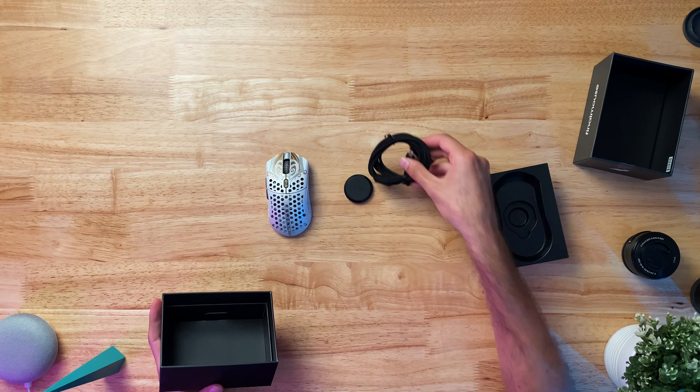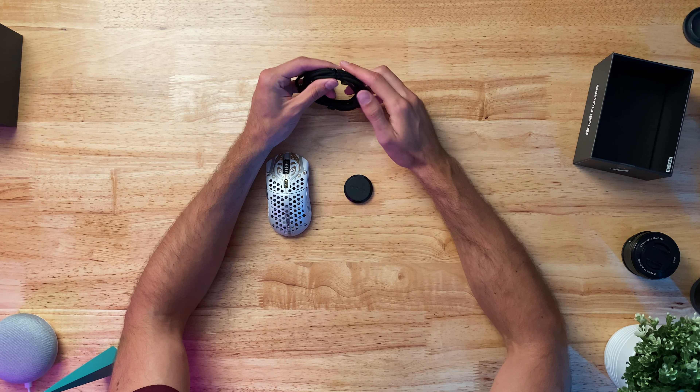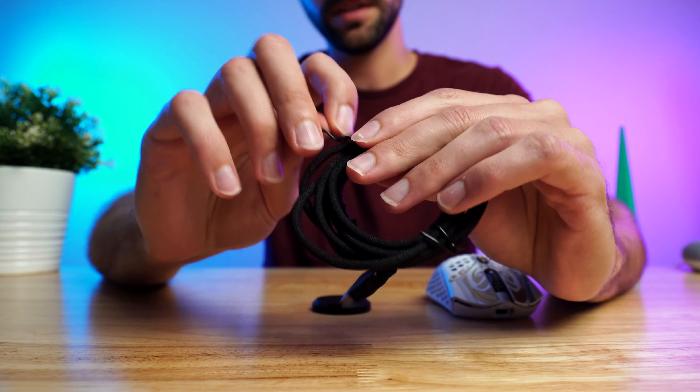The cable — the charging cable — kind of like a Razer Speedflex cable material. Very soft, won't give you too much friction.